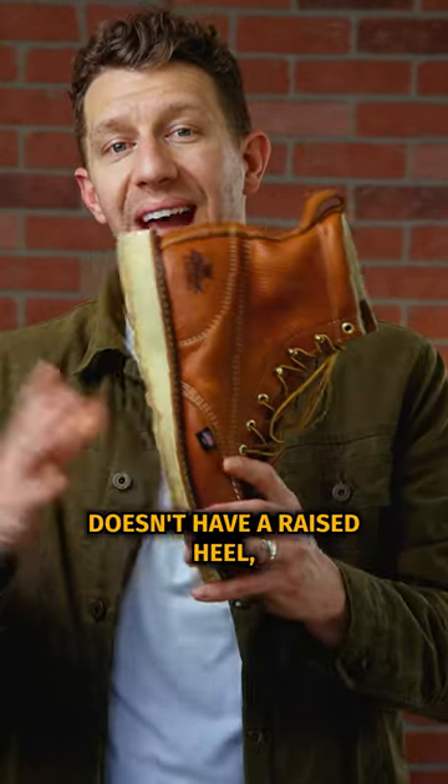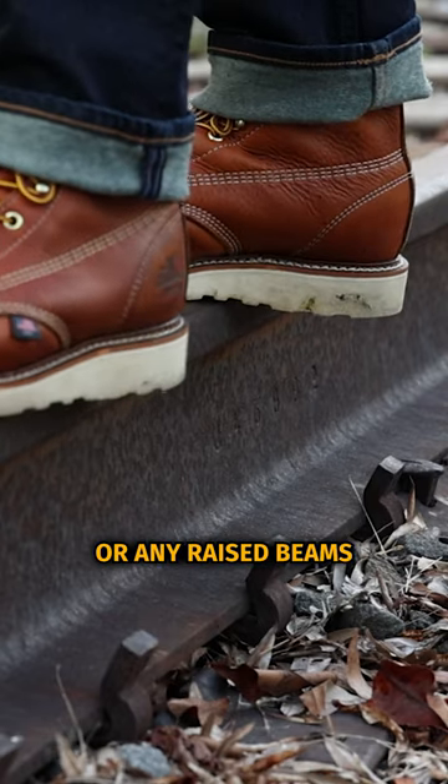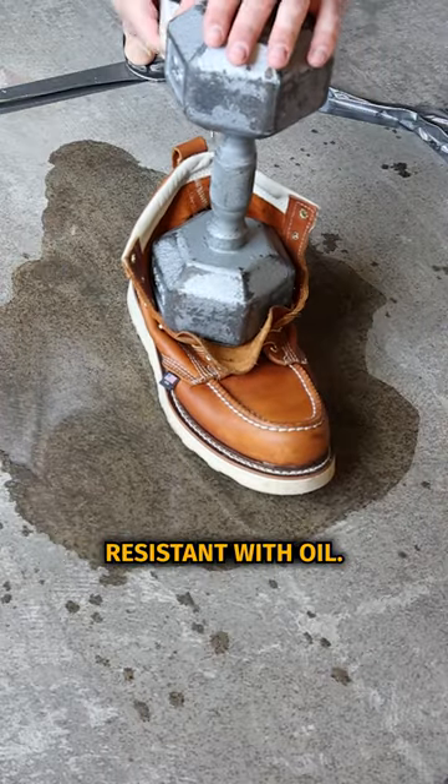Number one, the wedge sole doesn't have a raised heel, so you're not running the risk of tripping over any rebar or any raised beams when you're walking. Two, they're great for shop and garage workers because they have a greater surface area in contact with the ground, so they're more slip resistant with oil.